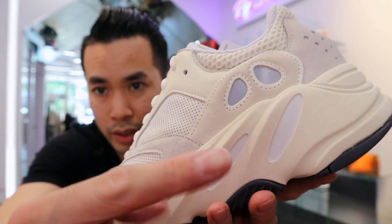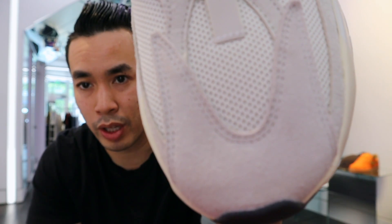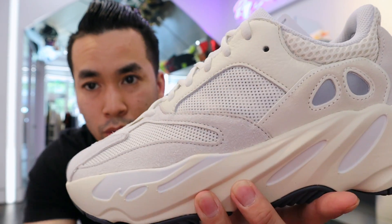Check out the 3M here on the side. 3M on the stripes as well. Look at these big old soles — that's how every 700s are. Got that suede on the toe box. You guys can see it has that 3M stripe see-through through the mesh here.